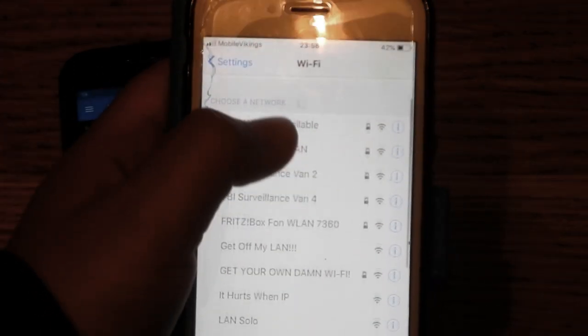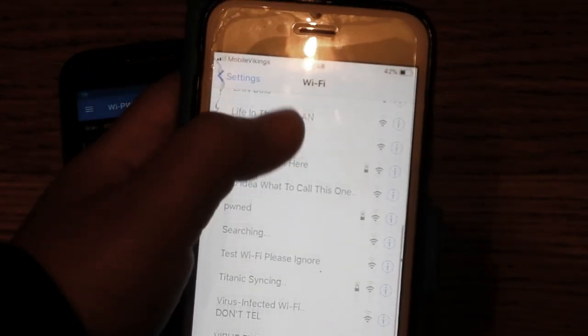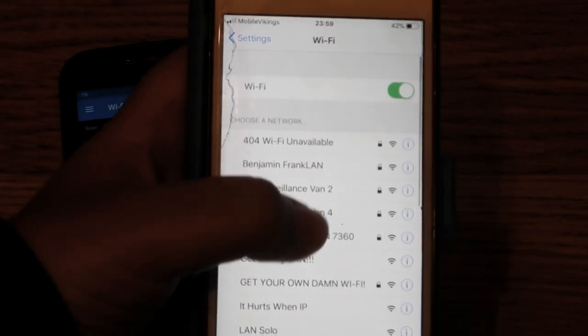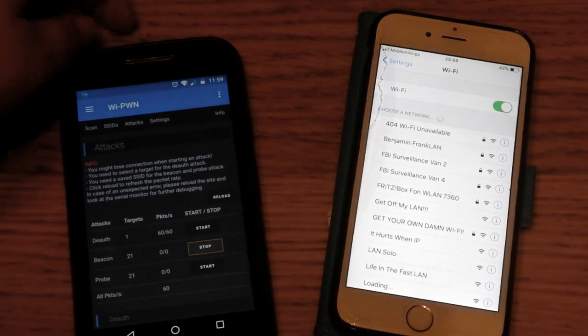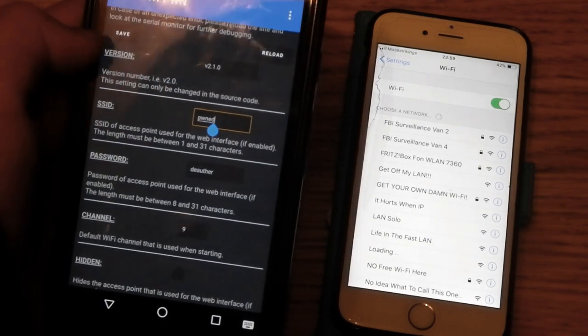This one isn't even harmful, but I like it more than the other things you can do. There's also the settings tab, where you can change the name, password, and many other things.